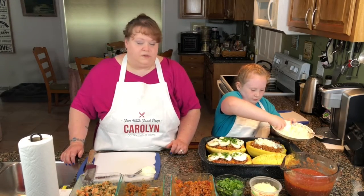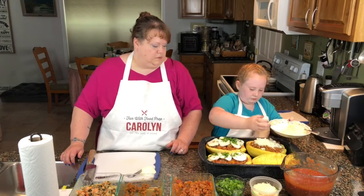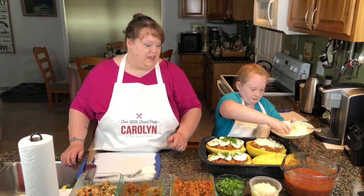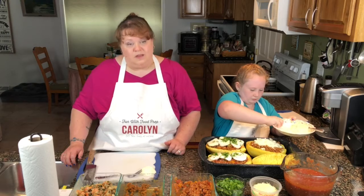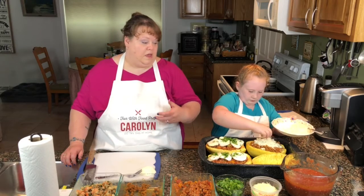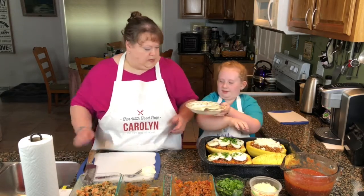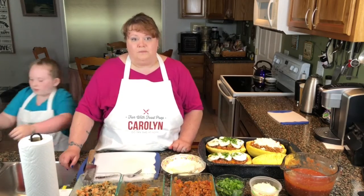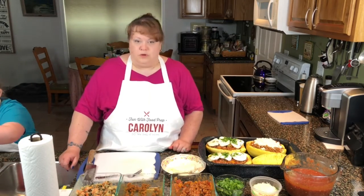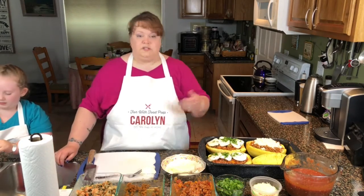The cool thing about using spaghetti squash instead of pasta is that you get the consistency of using pasta without having to use the pasta. So you're getting a more vegetarian meal — you get your vegetables in, and you don't have to have all of those carbs. You have your protein and your vegetable, and you still trick yourself into thinking you're having pasta.